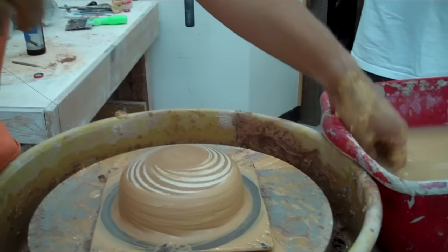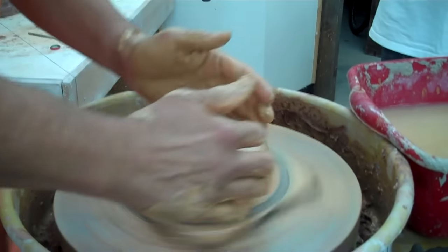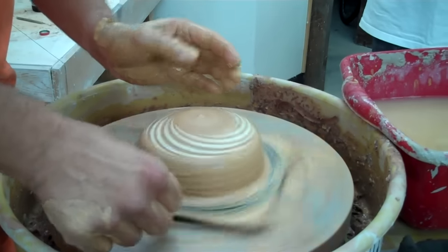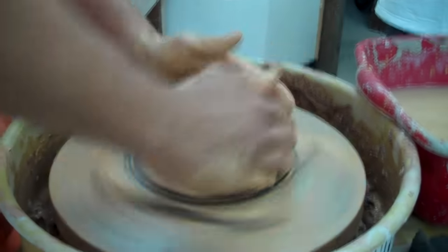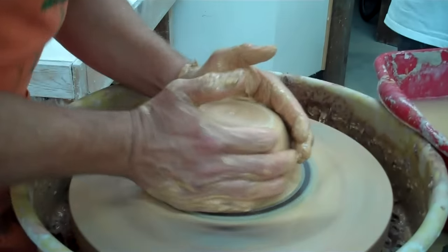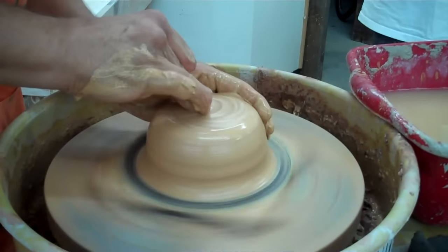I remember doing mugs up at Penland for the Clay Club mug night — we made them for the Penland Auction. The only wheel left when I got there was one that couldn't be changed to the direction I wanted. I actually made like 10 mugs in two hours and got completely exhausted afterwards because it was so intense.